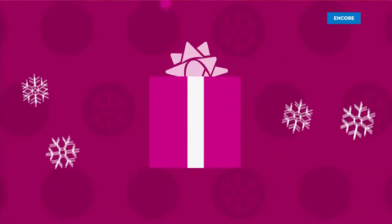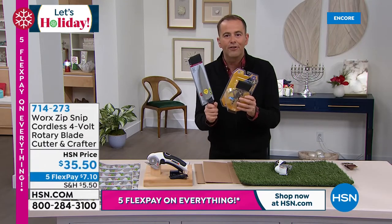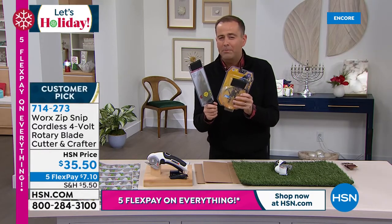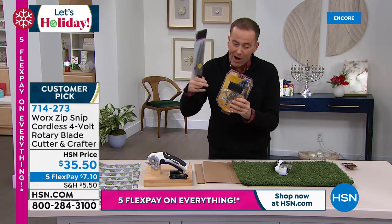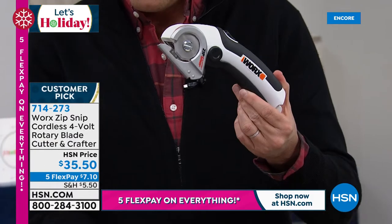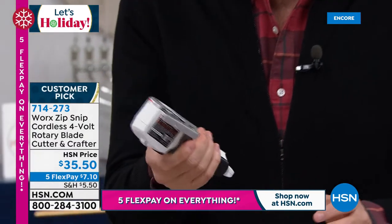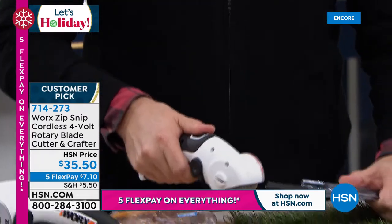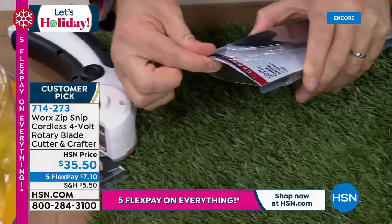Now, from good things to not so good things — you know what drives me crazy? Packaging like this. Who designs this stuff? This clamshell packaging is a nightmare to get into. You grab the scissors, you grab the box cutter — it can be very dangerous. And if you've got arthritis or dexterity problems, you're trying to cut through it and it can be really hard. Welcome to a whole new world — a cordless solution from WORX called the Zip Snip. Safety design: I press down there and I press down here, and I can easily cut through this package. It just slices through like a hot knife through butter. Brilliant idea.